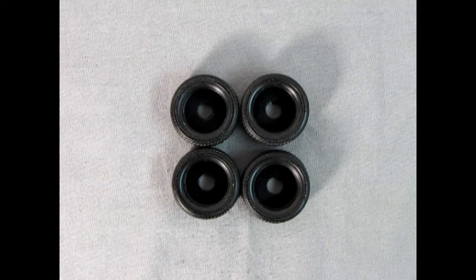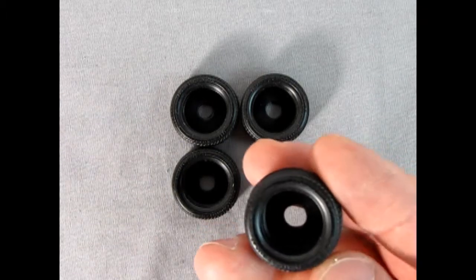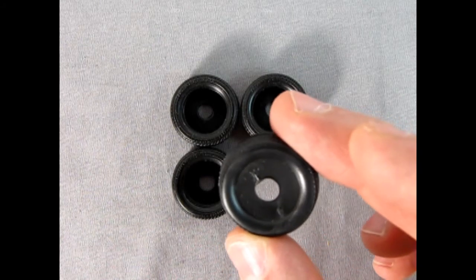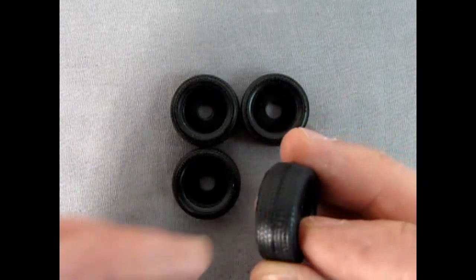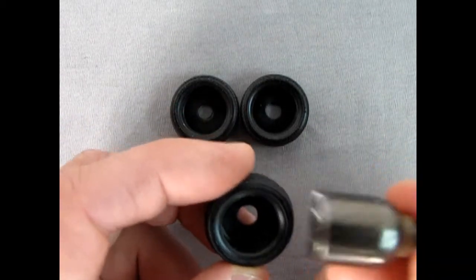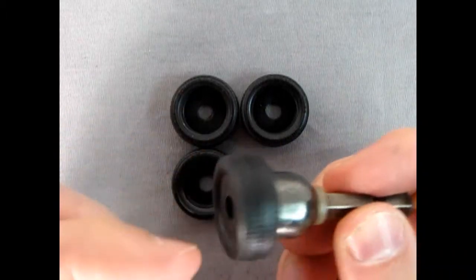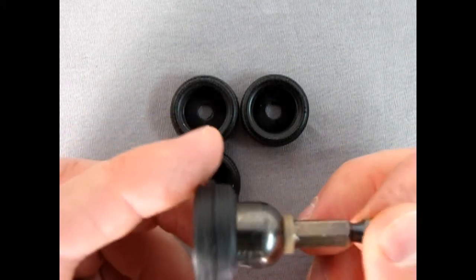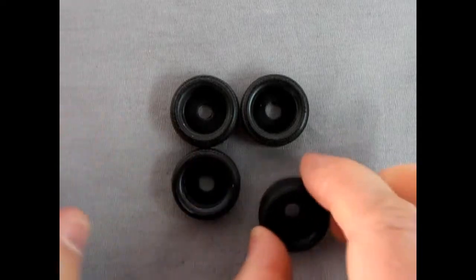The tires in this model kit are Pirelli Cinturato P7 tires. They do not actually go all the way through — there is a little backing plate in the rubber with a tinier hole on one side. Do not enlarge this hole because that's actually how the wheels go in place. The tread on it is really wonderful. I was wondering if these tires could fit on the spinner tool — using a 7/16 socket drive here for the spinning tool, these tires will go on there and you can get them back out.